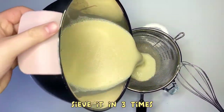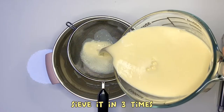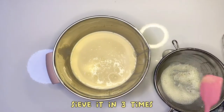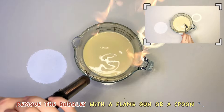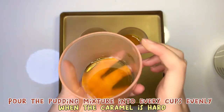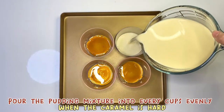Sift it in 3 times. Remove the bubbles with a flame gun or a spoon. Pour the pudding mixture into every cup evenly when the caramel is hard.